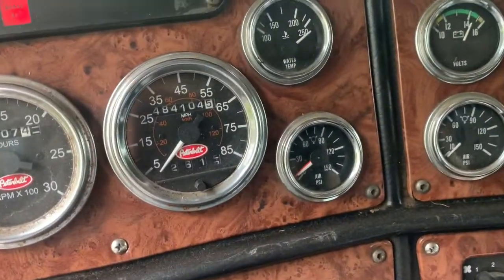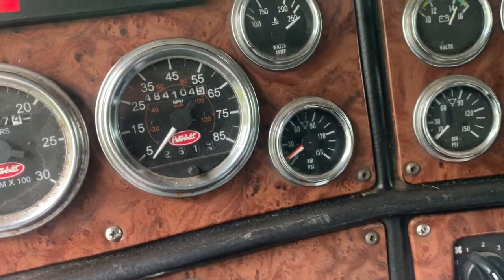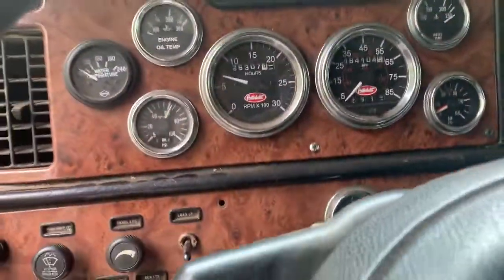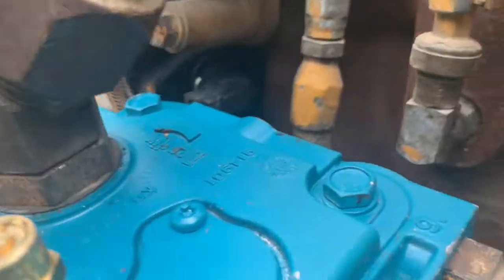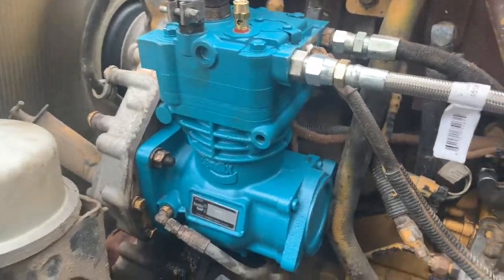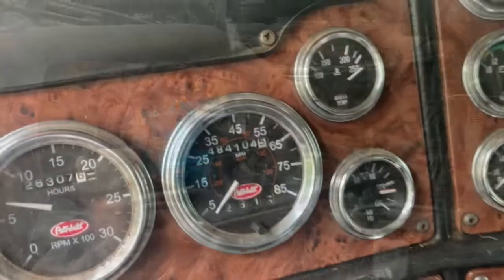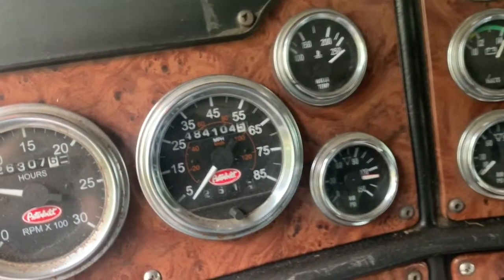We're gonna keep track of how long it takes to build air pressure from zero, make sure our cutout and cut-in pressures are right, and take it for a drive to check for coolant leaks, oil leaks, and make sure everything is good. Cutout pressure is supposed to be around 125 PSI and it's supposed to cut in at around 100 PSI.